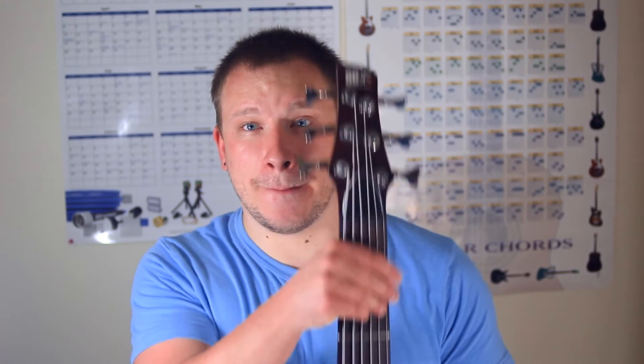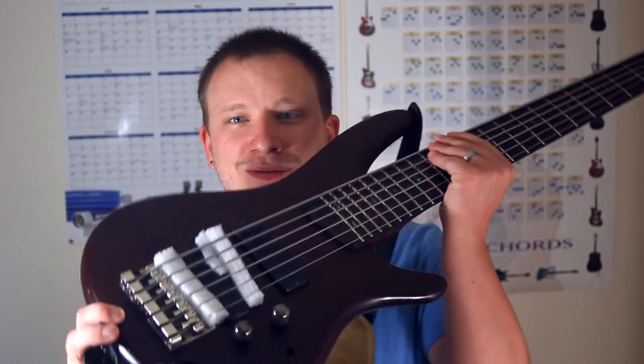Hey guys, this is another bass video, but it's not going to be your typical video. This is going to be something you can do for free that you can experiment with to get some cool sounds out of it. You're probably wondering what it is — let's get to it.